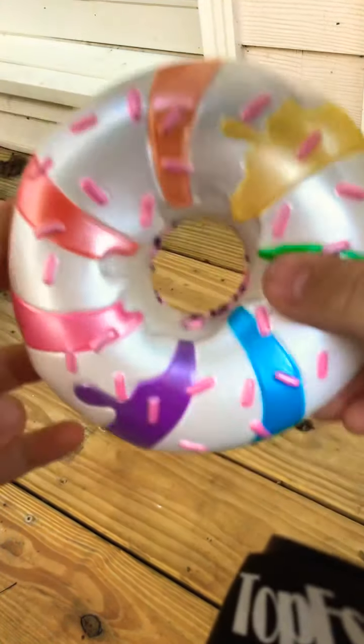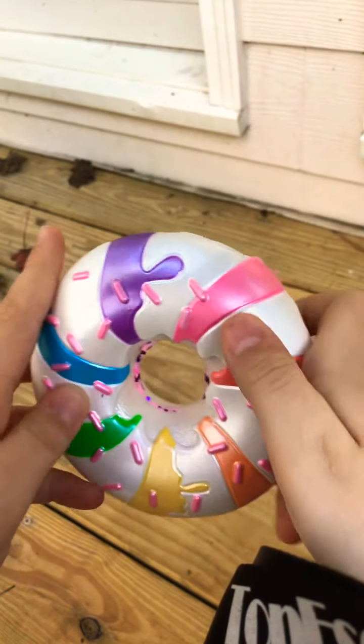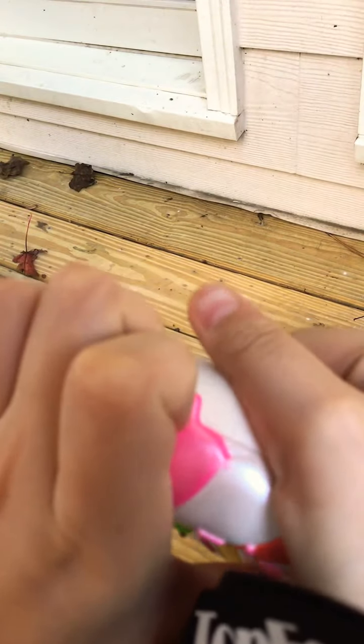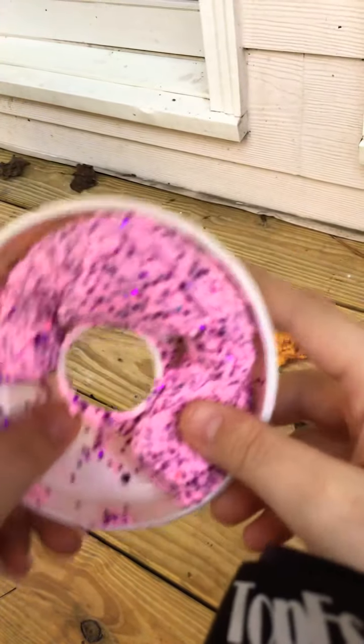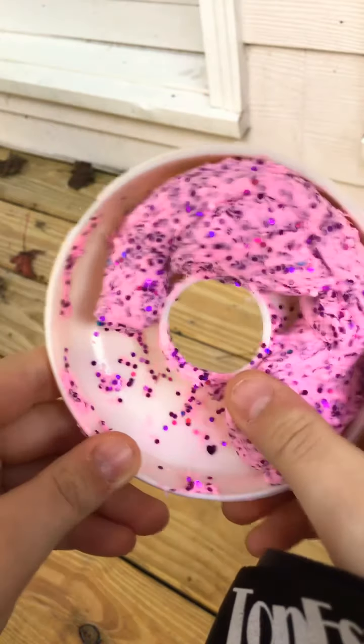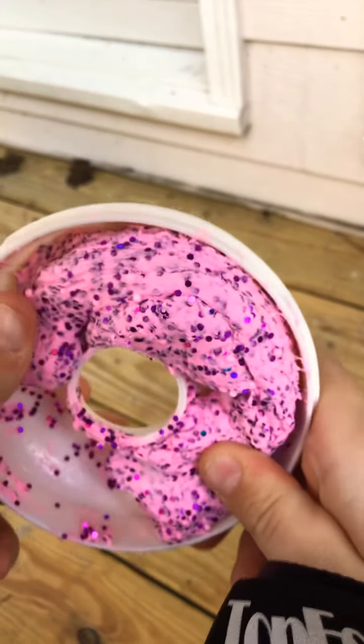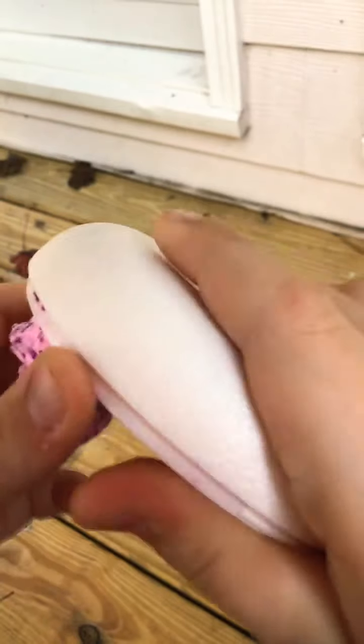I'm going to be showing my first donut slime, and I have names for some of them. Here is the first one — it's like a pastel rainbow and it has some pink sprinkles on top. Now I'm going to open it up. I got it all opened up and I'm going to show you what it looks like. It's a pink cloud slime with some purplish pink glitter, and there are some pink floam beads in here. The name for this is going to be Bubblegum.